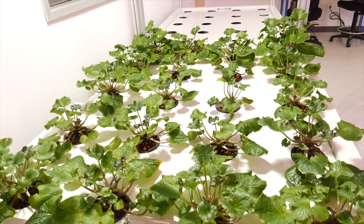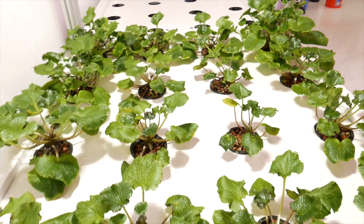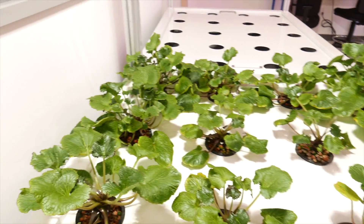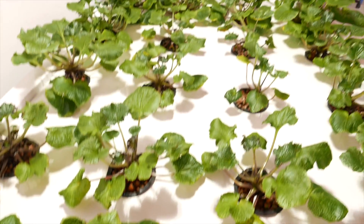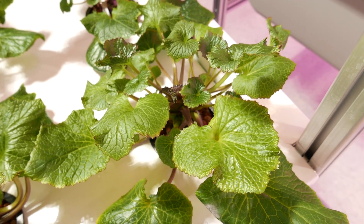I had given some chlorine at some point to try to sterilize the reservoir. They did not like that chlorine, and that's why I had some of the damage on the leaves here, but they're growing out of it now. That was about two months ago, and they seemed to recover from there.